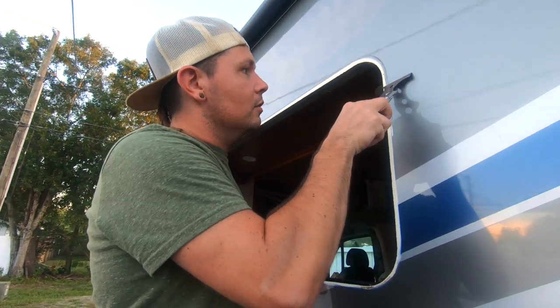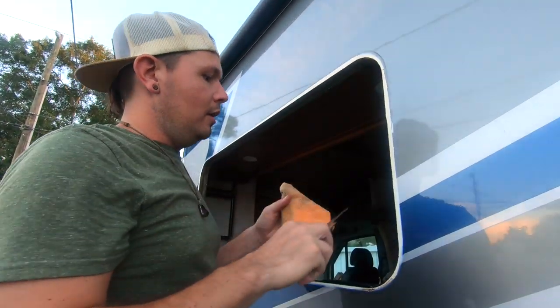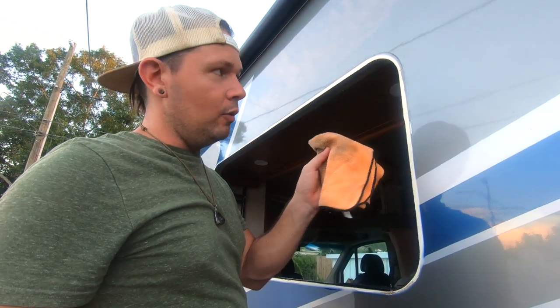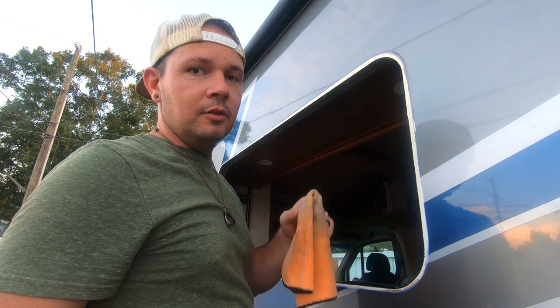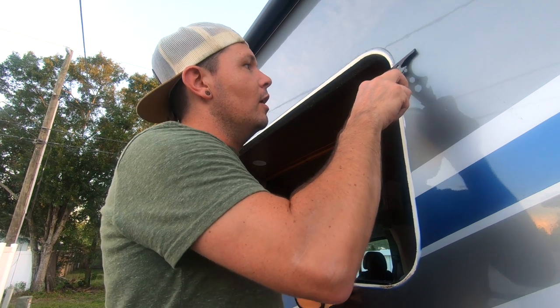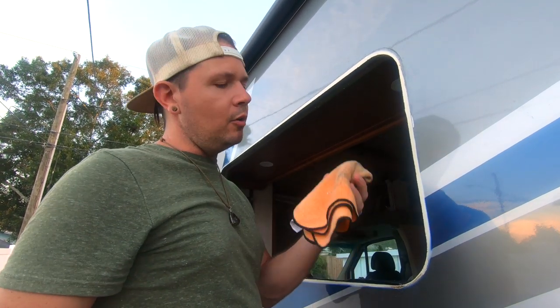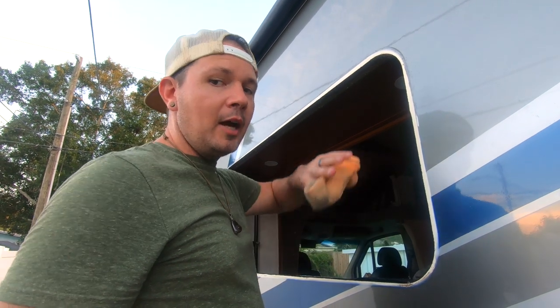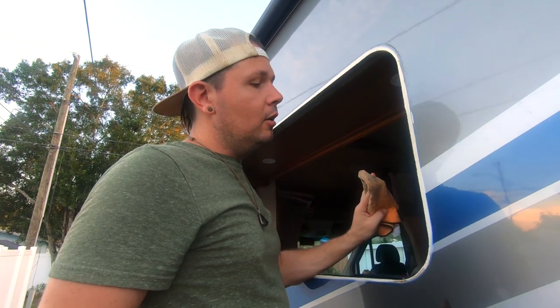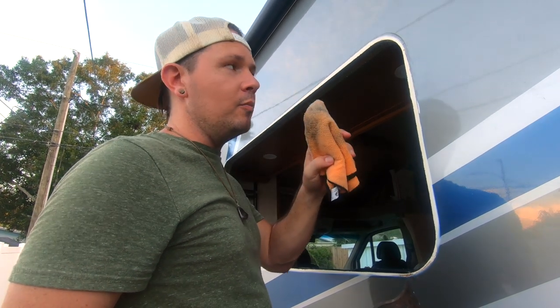I'm finishing getting the rest of the old sealant off the sill of the window, and then going back over it with mineral spirits. Go straight to mineral spirits — don't try it with denatured alcohol first because denatured alcohol won't break it down. Use mineral spirits first, then go back over it with denatured alcohol to give it a clean, dry finish after the mineral spirits.